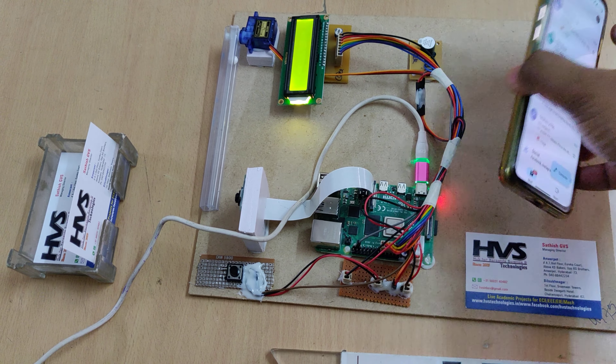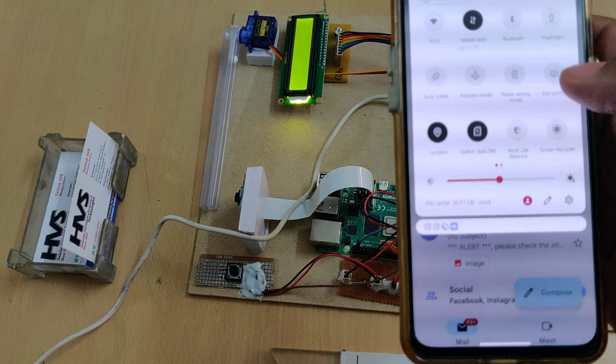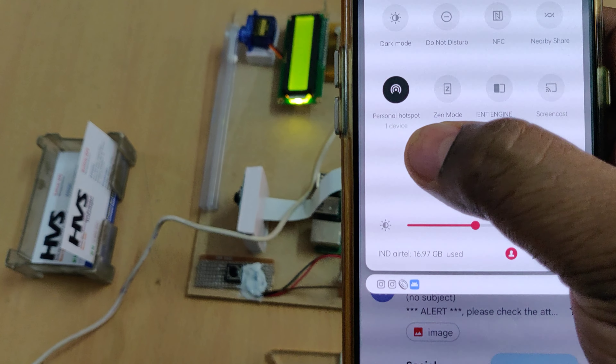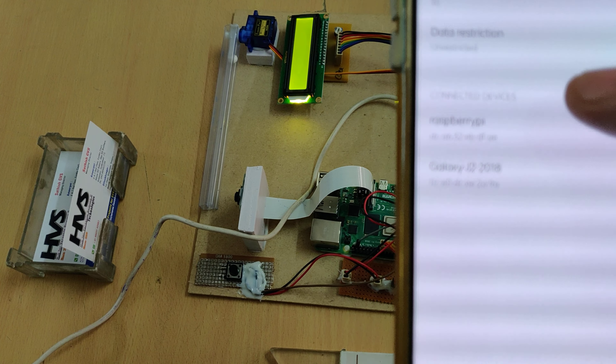Once booting is successfully done, a welcome message will appear on the LCD screen and the buzzer will beep on and off two times. We can see that one device has connected, and you can confirm that the device is the Raspberry Pi.